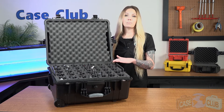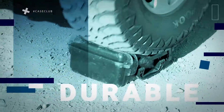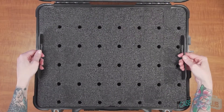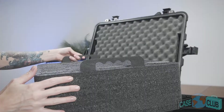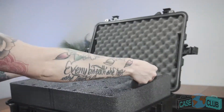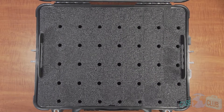First we'll talk about the layout of the foam and then the features of the case. When your case arrives you'll notice the top layer of foam is a removable lift-out tray. This tray can easily be lifted out of the case using two strong handles on either side. The first thing you'll need to do is remove the pre-cut foam plugs for the radios. The plugs for the antennas should already be removed.